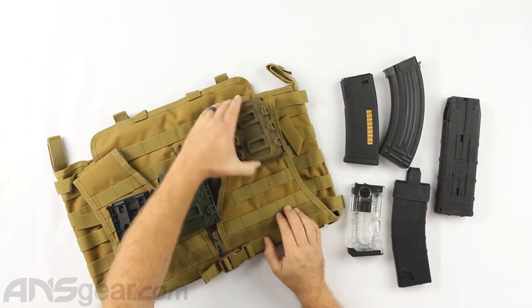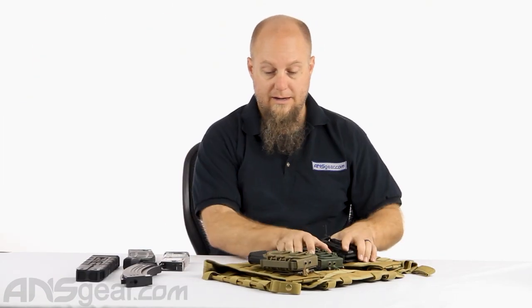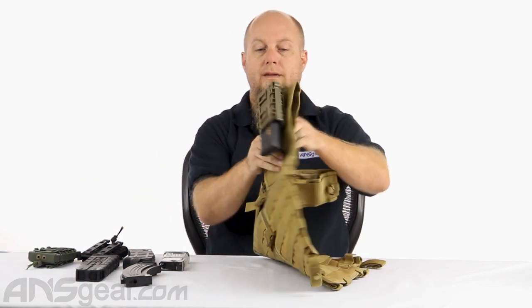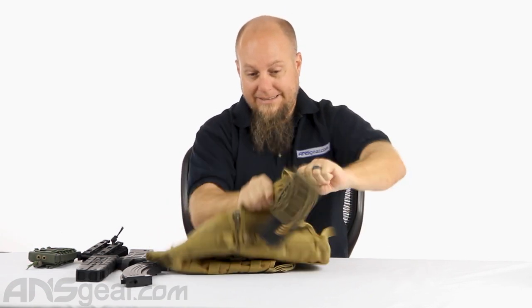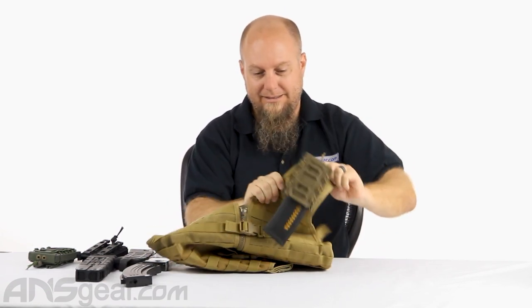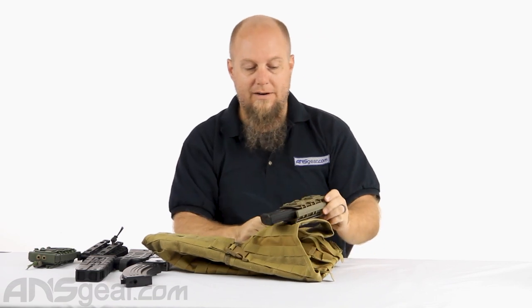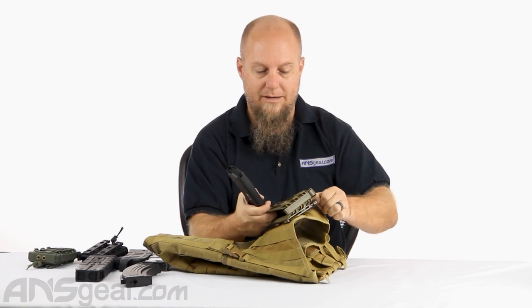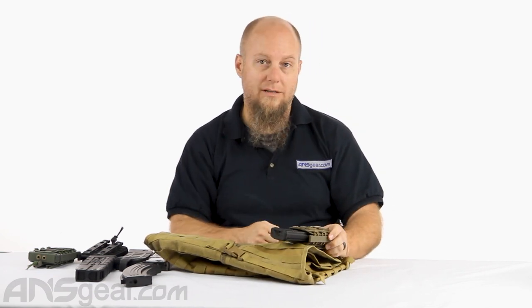That's nice and secure on there. That allows us to put whatever we want inside and hopefully not fall out. It did come down when I gave it some pretty good shaking. If I tightened this up — pulled it back and really cinched up that elastic — I could get a lot more grip on it and I wouldn't see it falling out of there.